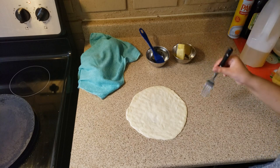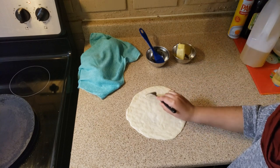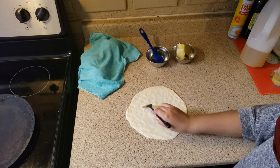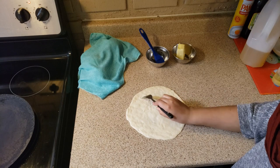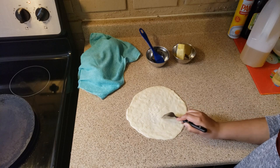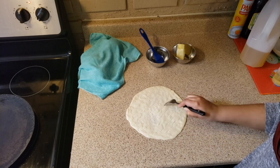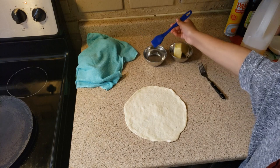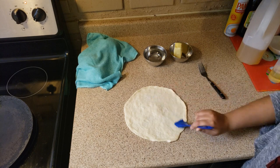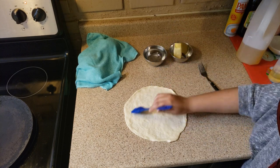We're going to use a fork to make little holes in the naan. Now we're going to do a coating of water on top of the dough — make sure it's a very good coating, as that's going to help the dough stick to the tawa.